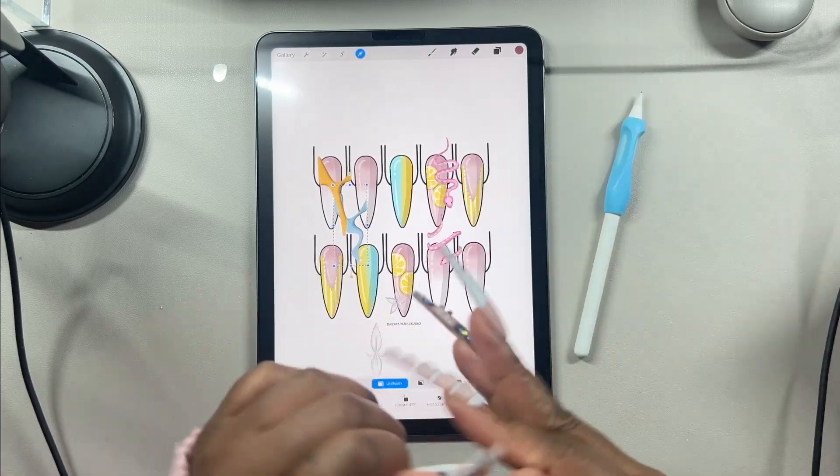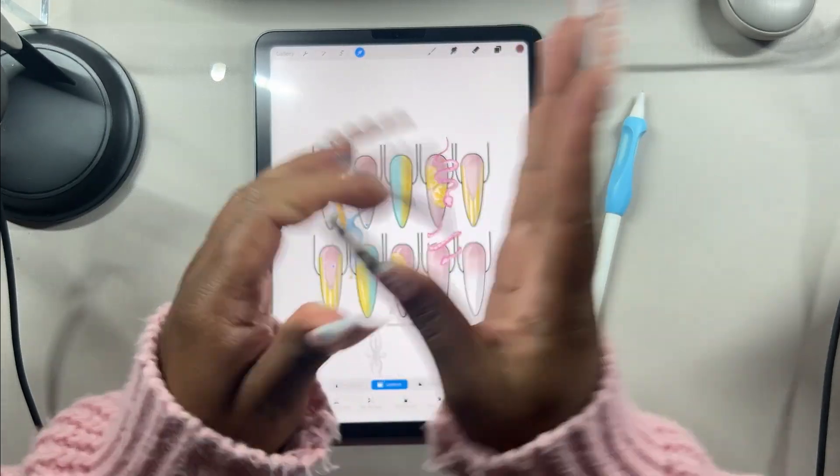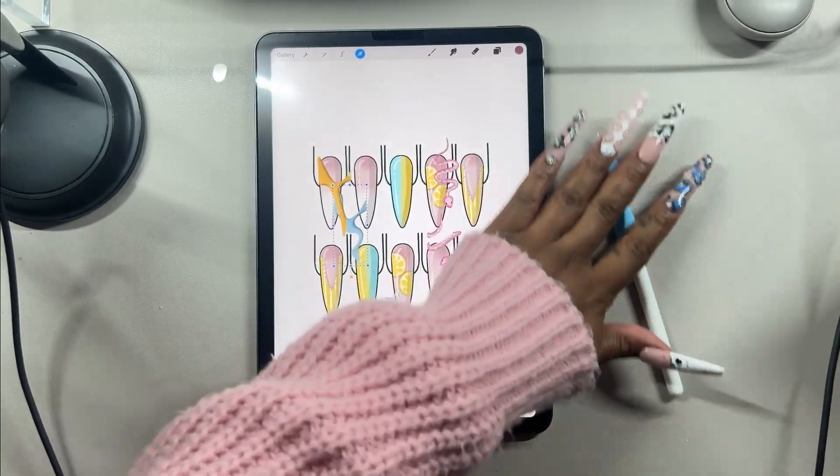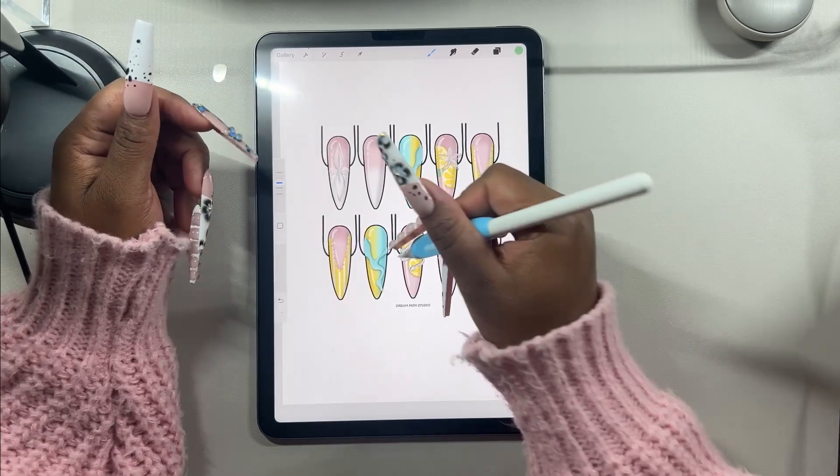My nail just popped off — great. I just moved and I don't know where any of my nail glue is. I ordered another one on Amazon but right now we've gotta improvise.